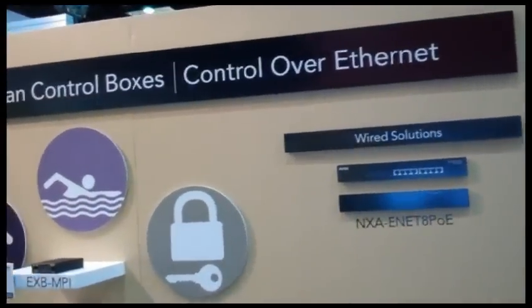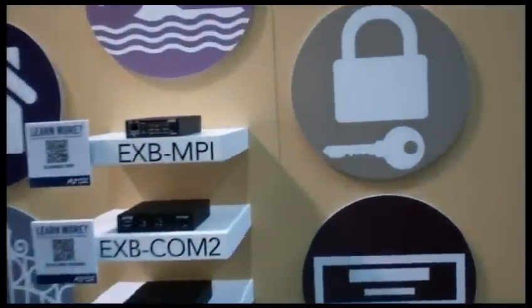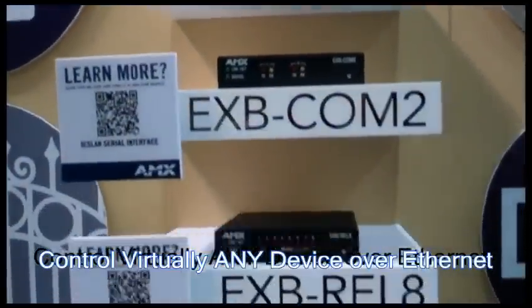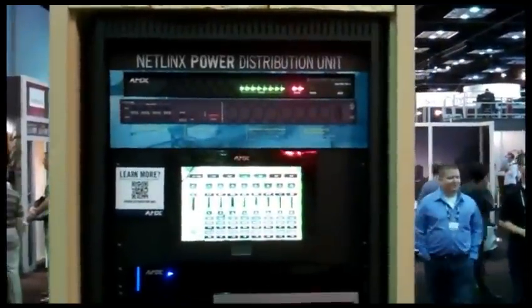Over here, we've got the ICS LAN control boxes. These will literally let you control just about anything — almost any electronic device over Ethernet. You can bring almost any device onto the network and control it. It's our Netlix PDU — a perfect green solution for any AV and IT rack.